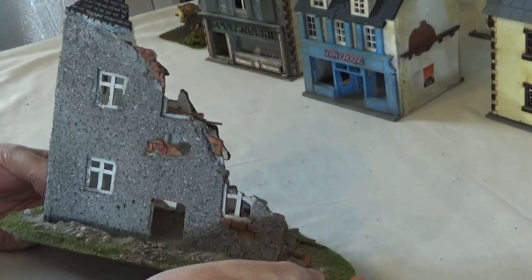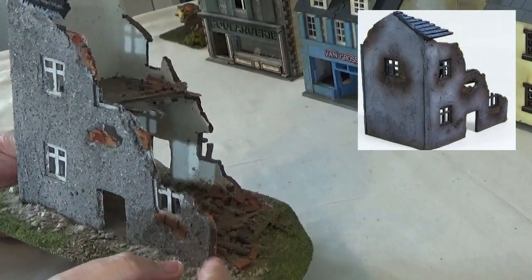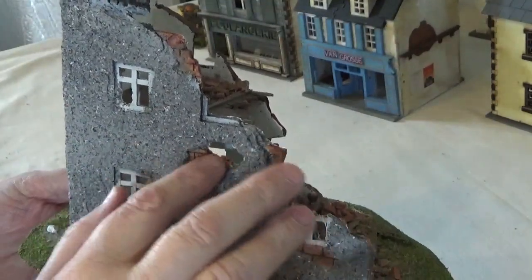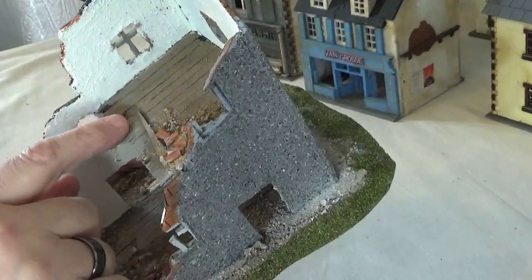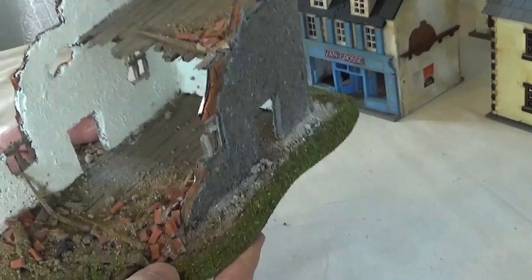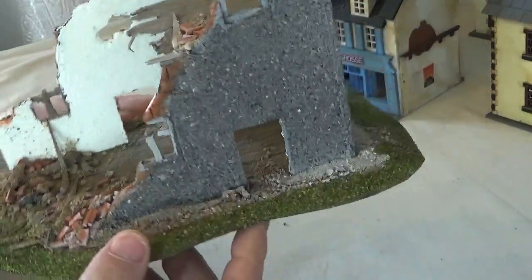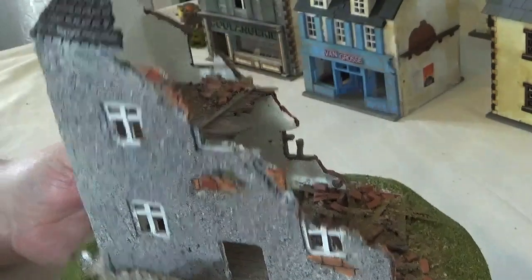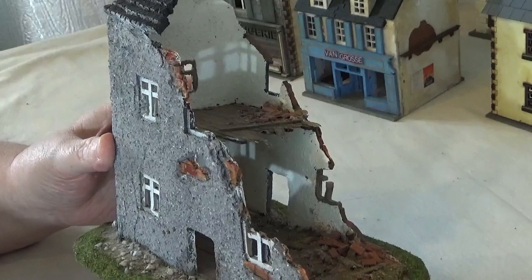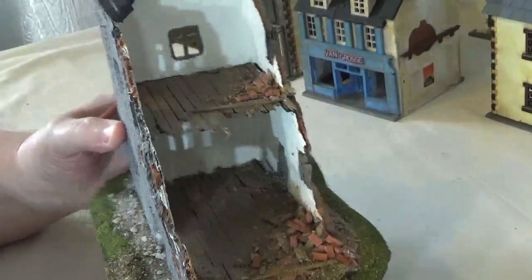If you take a look on eBay you'll find it on there - I can't remember the name of the actual maker - but it comes as a basic plastic kit. What I've done again is used that spray stone effect on this, then picked out the bricks in the window, and made up my own second floor out of coffee stirrers. I've used some tiny bricks I bought off eBay to look like rubble. I think the actual kit was only about seven pounds - very cheap - but with a bit of imagination you can do a lot with these.